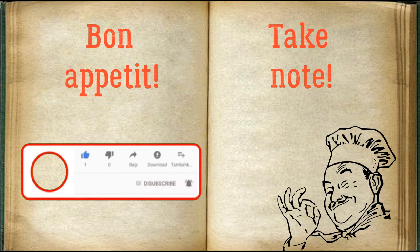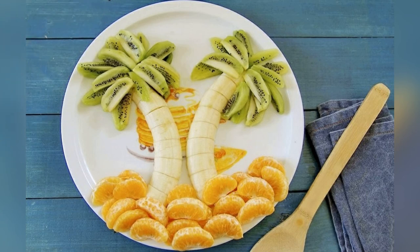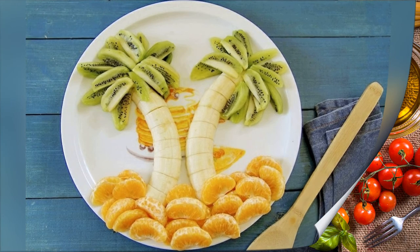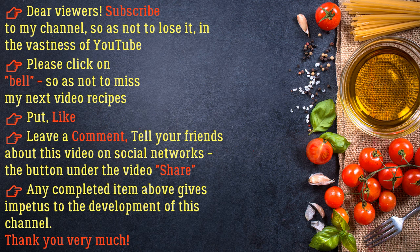Bon appétit! Dear viewers, subscribe to my channel so as not to lose it in the vastness of YouTube. Please click on the bell so as not to miss my next video recipes. Put a like, leave a comment, and tell your friends about this video on social networks.